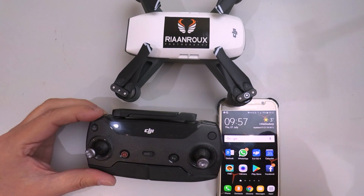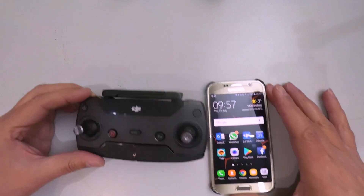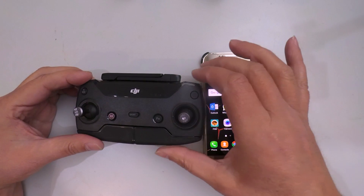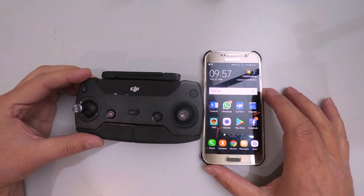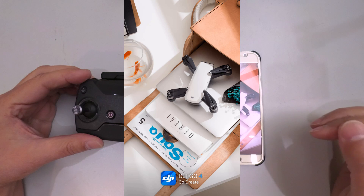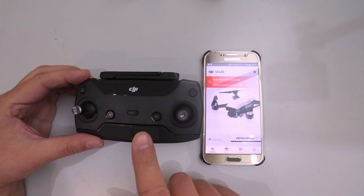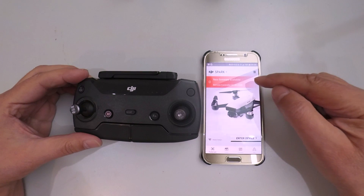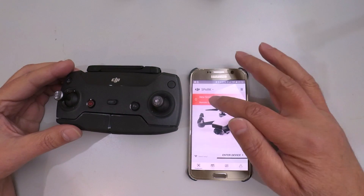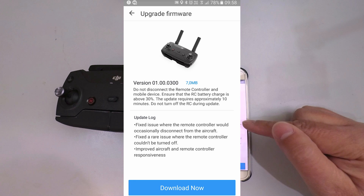Let me show you how I'm going to be updating. I'm going to bring my Spark and remote into view. The first thing I'm going to do is start up my DJI Go application. I have not even connected the remote control yet, and already it's telling me the remote controller firmware needs to be updated.